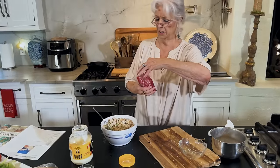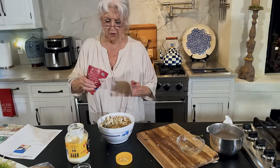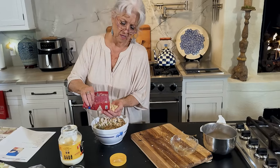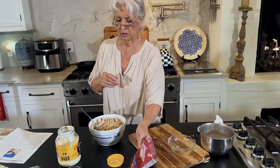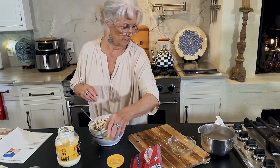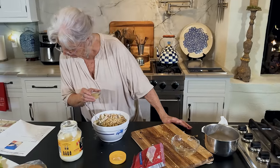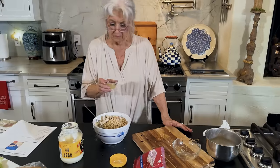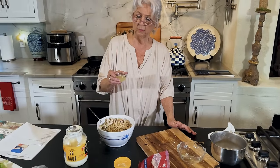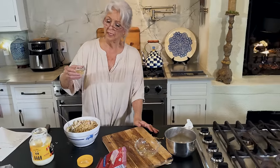I can't remember about the almonds — how many are we doing? About a third of a cup. And then I've got two tablespoons of lemon juice from the juice of a fresh lemon.